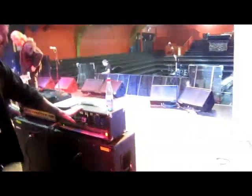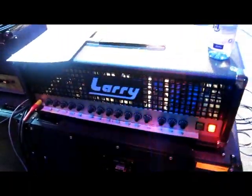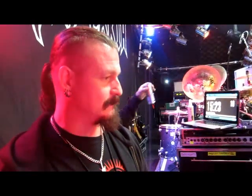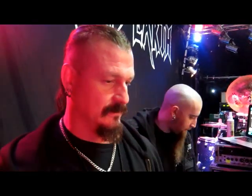My head here is a custom-made signature head by Larry Grohman. I've been playing his stuff since 1990, right around the Burnt Offerings album is when he built me the first amp. He came out on tour when we were touring with Blind Guardian, and I went to his house — that was in 1992.